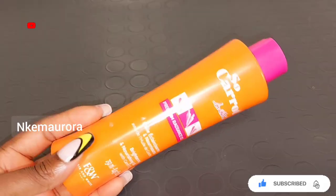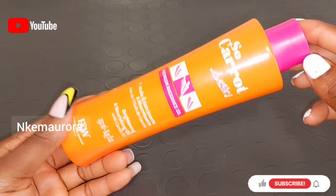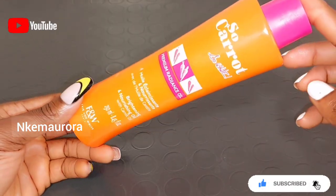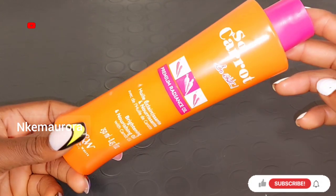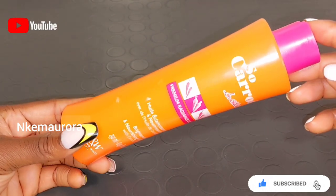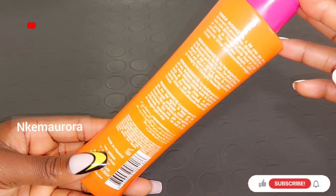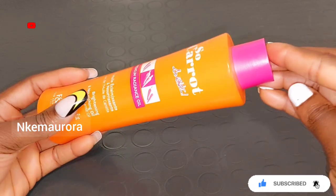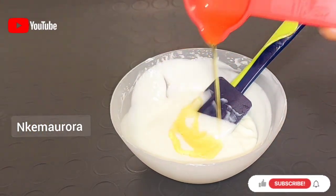Our next product is going to be So Carrot So White Lightening Body Oil. This oil is going to brighten and lighten your skin. It's good to mix this So Carrot So White Lightening Oil into your body cream or face cream — do not apply the oil directly on your body without mixing it alongside a body cream. You can also mix it inside any moisturizing cream. If you don't have this oil, you can use any lightening oil of your choice that is available to you, as long as it is a brightening and lightening oil.